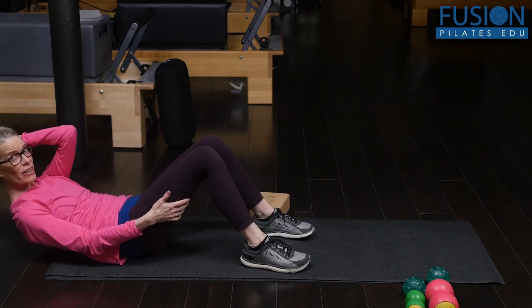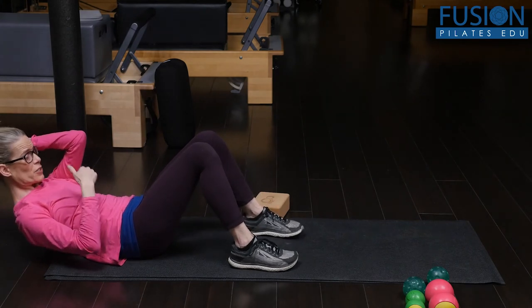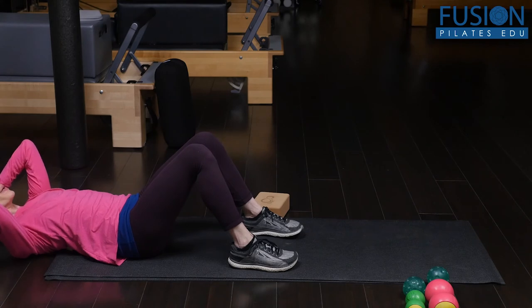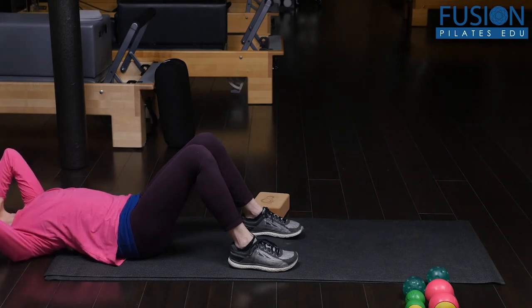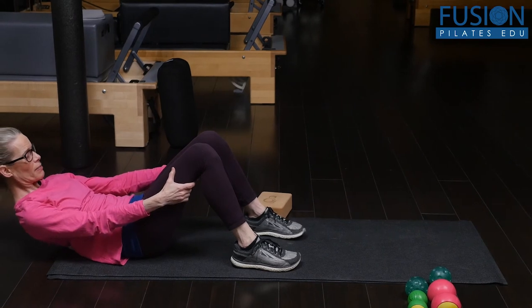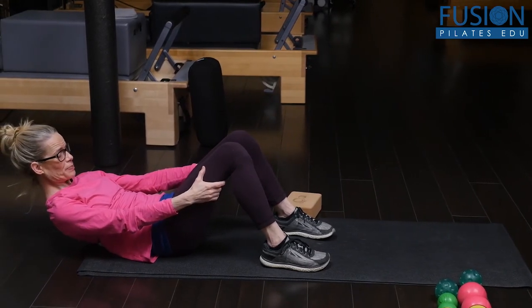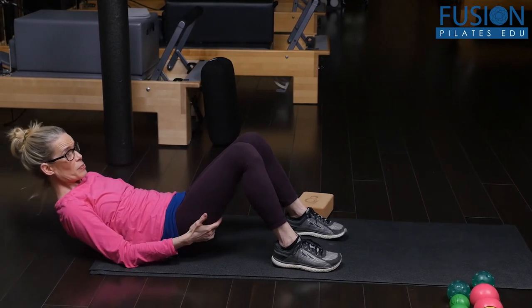Going down a bit more — this can be a really tender area for a lot of us. I'm at the very bottom of the rib cage at T12, and here I can go back and come up, even hold on to my legs and just breathe into the balls underneath me.